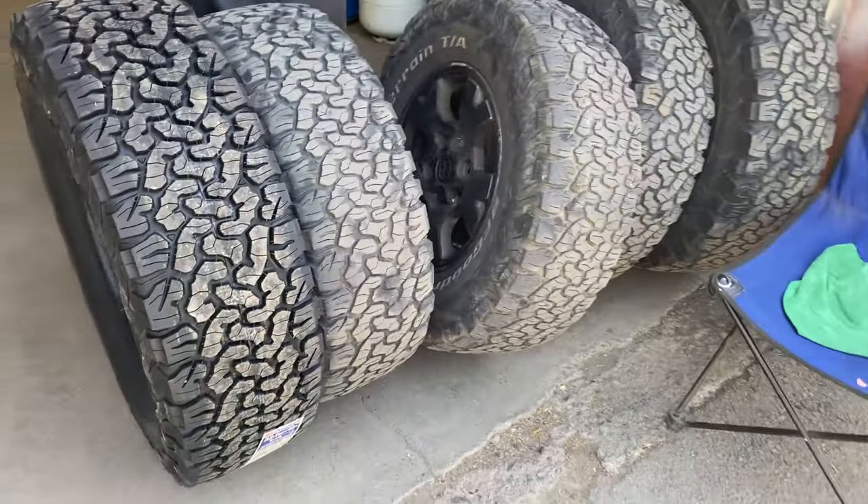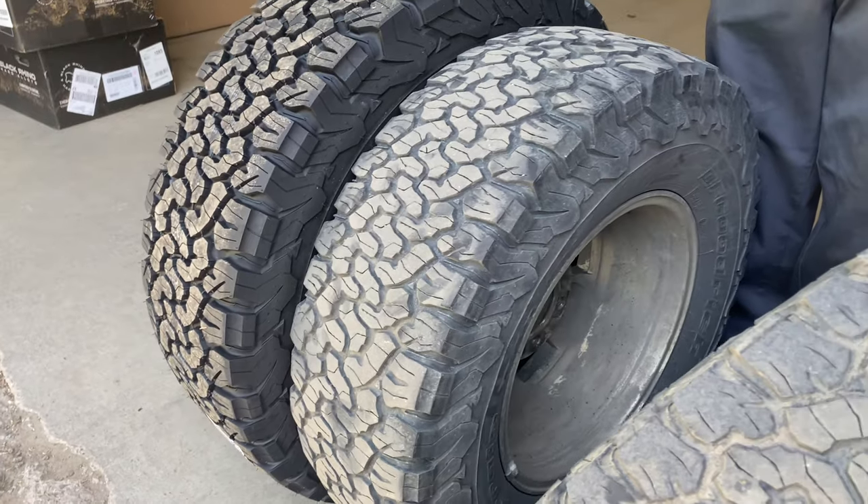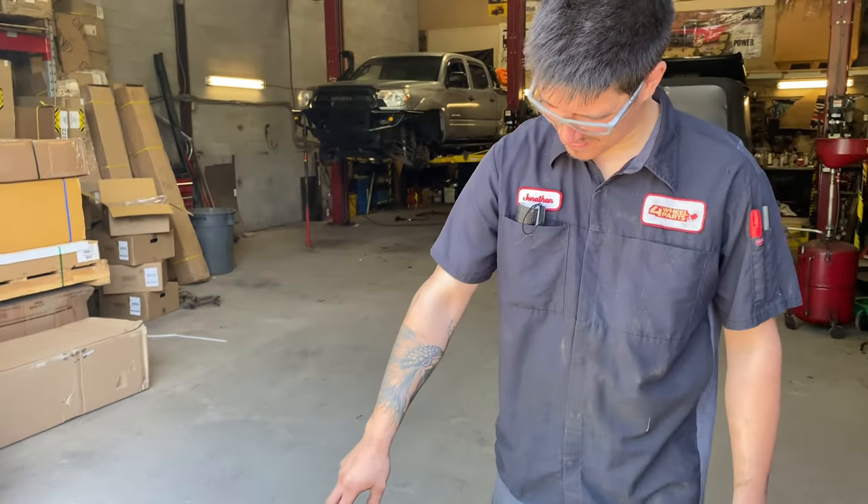Good news — the upper control arms are on and the steelies clear the caliper. Now tires are next. Check out the difference between a 31 and a 34!